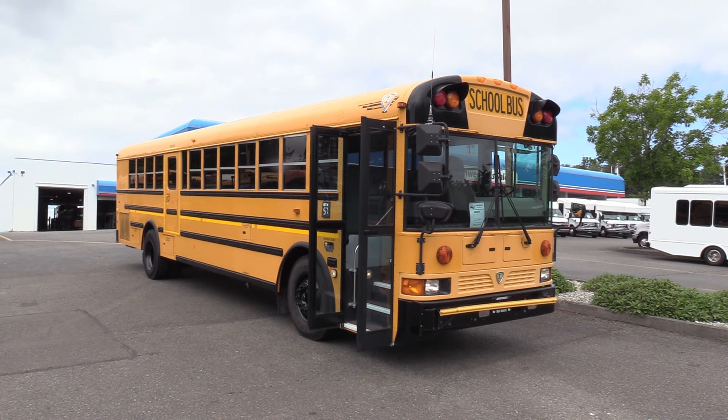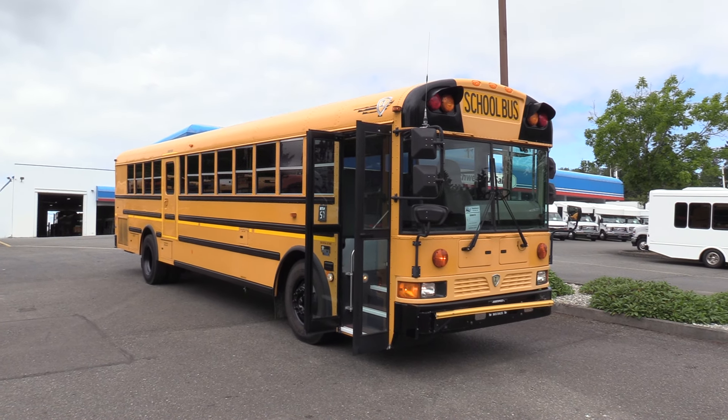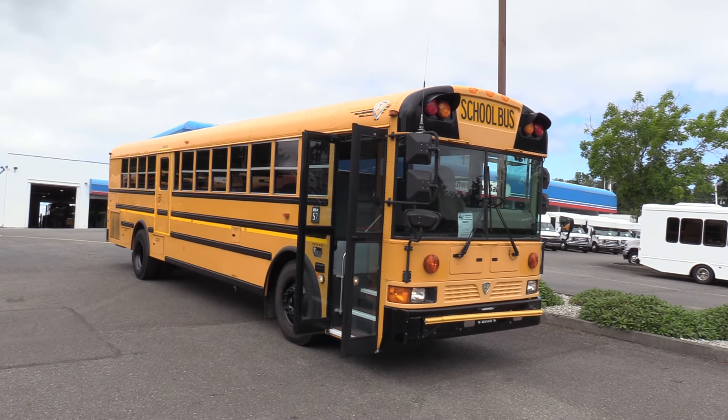Good afternoon, everyone. Eric here, Northwest Bus Sales. Appreciate your time checking us out. All right, check this one here.